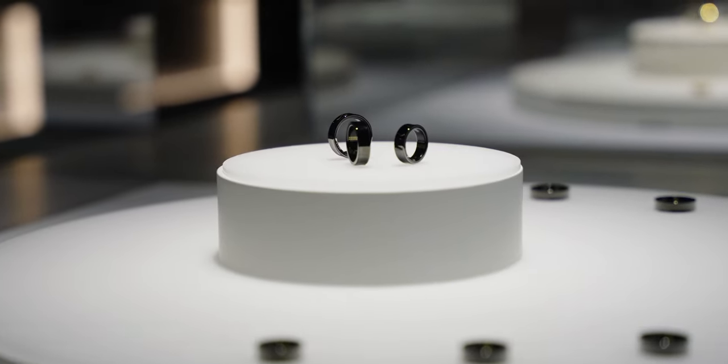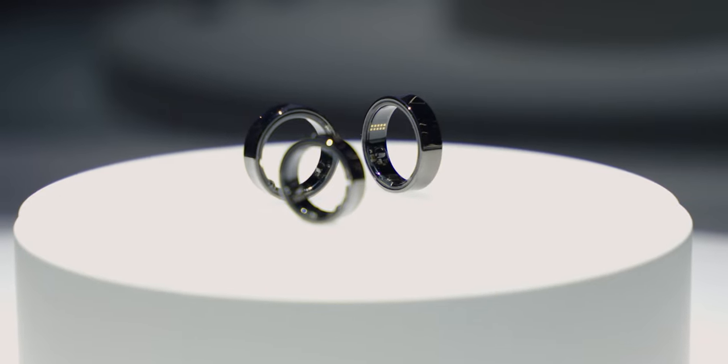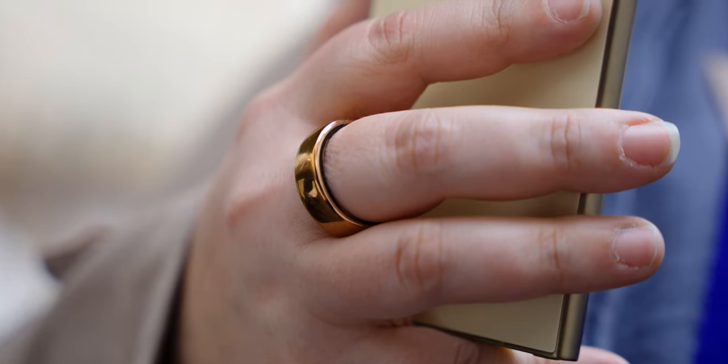We don't have exact specs, features, and details about the Samsung Ring, but since I was able to wear it, here is our initial comparison between the two rings. As far as we know, the Samsung Galaxy Ring comes in one design that's very similar to a wedding band and very similar to the Oura Ring Horizon.